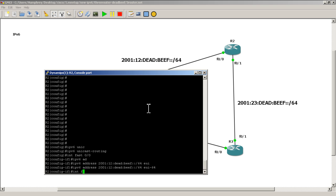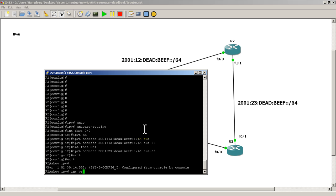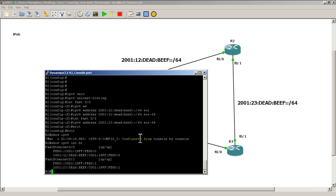Now go into interface FastEthernet 0/1 — this is the link connecting from R2 to R3. Hit the up arrow a couple of times and change colon 12 to colon 23, then hit enter. Exit out and do a show ipv6 int brief. You can see we've got our global and link-local addresses, and everything is up/up.